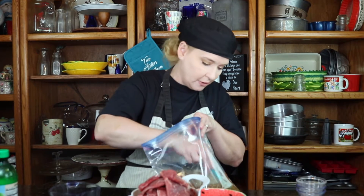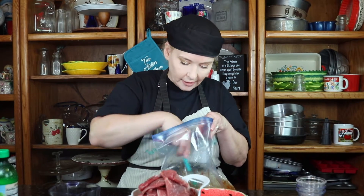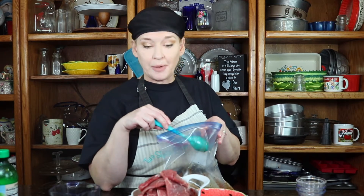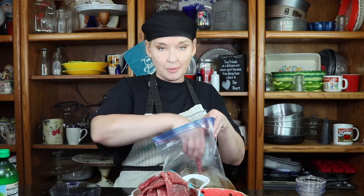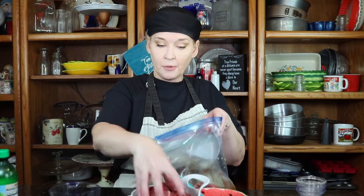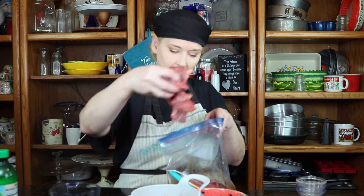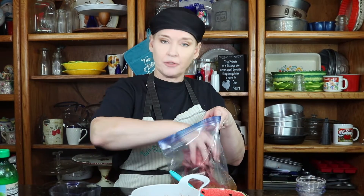I'm just stirring this up here to make sure it's all well combined before I put in my meat. Now, I couldn't find skirt steak anywhere, but I found something even better — thinly sliced sirloin. Sirloin is going to be a more tender meat and give you some good flavor. We're just going to dump this in here — this is about three pounds. I'm going to marinate it for about an hour and then we're going to fry it up.